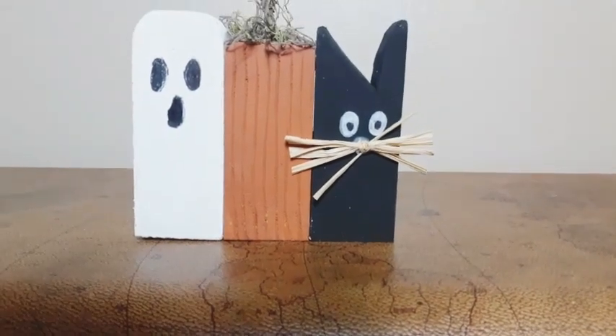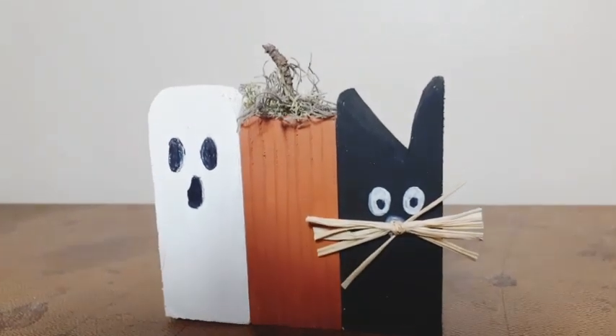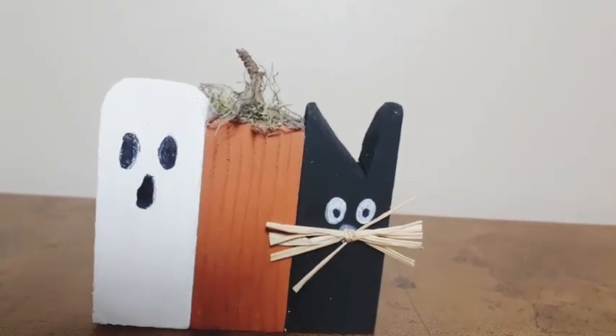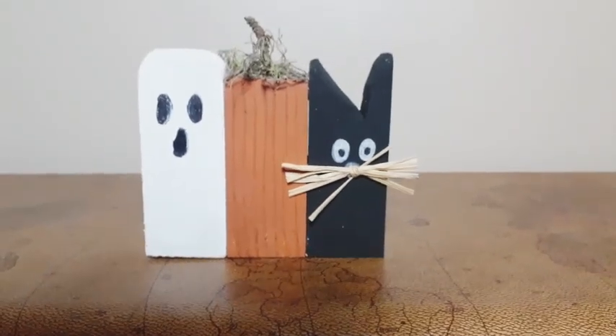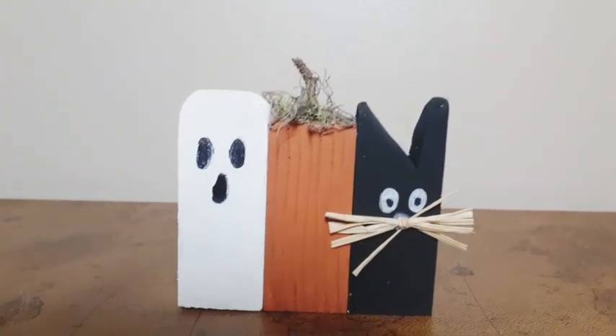They're done and ready to be displayed. How cute is that? That cat kills me — oh my goodness, I love him. Crafting right now this season — Halloween, fall, Thanksgiving, Christmas — is just a whole vibe for me. I love crafting at this time of year.